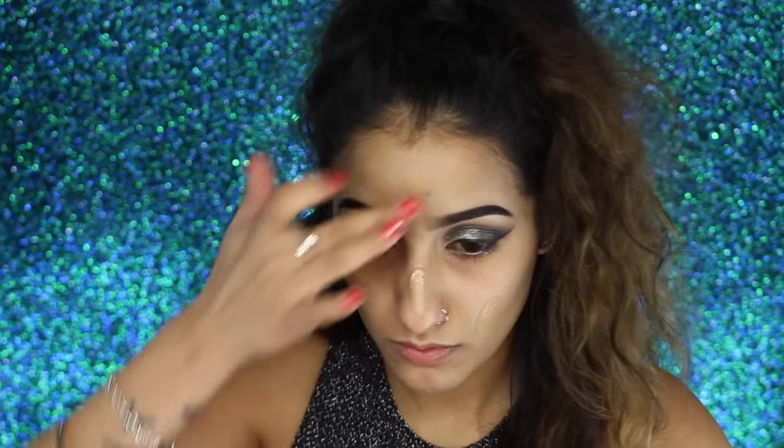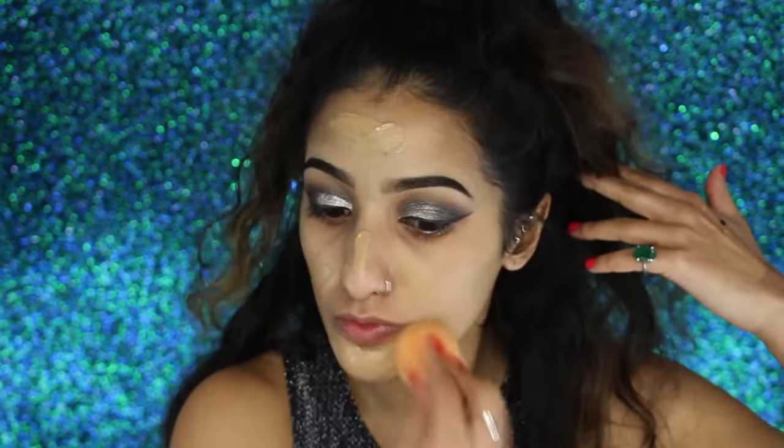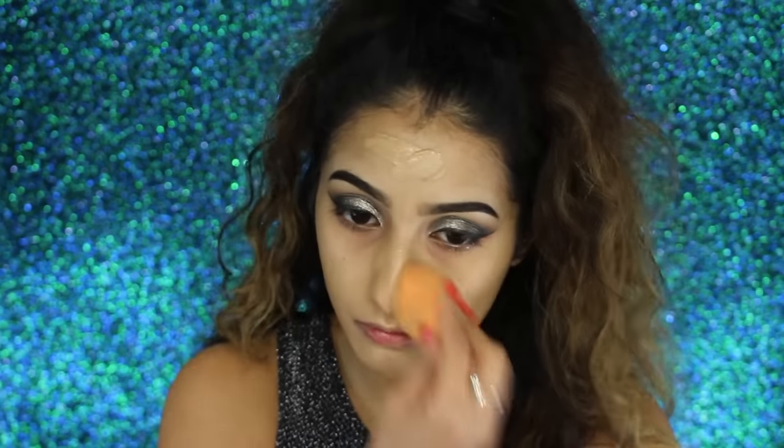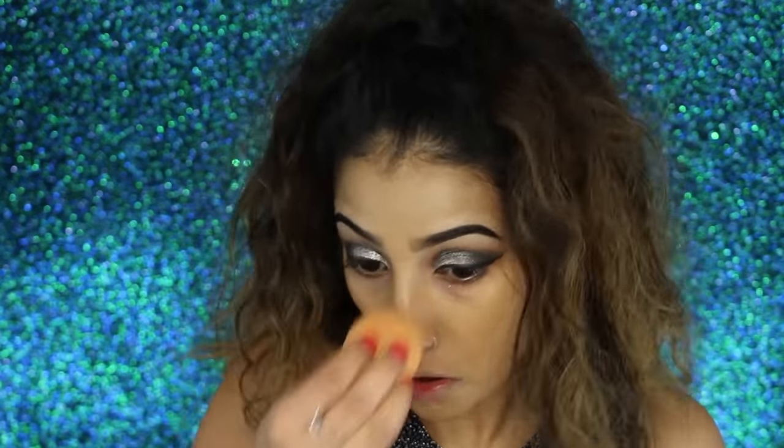Moving on to foundation, I have my Revlon Photo Ready Airbrush Effect foundation, which is such a good dupe for the Too Faced Born This Way foundation. I'll leave all details of shades I'm using in the description box. I love this foundation because it's so creamy, blends beautifully, and has great coverage. I'm blending this out with my Real Techniques Miracle Complexion sponge to create a flawless base.